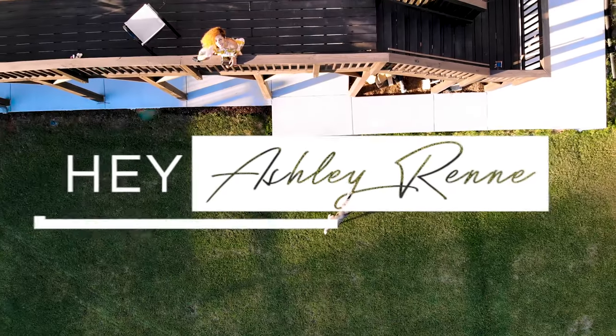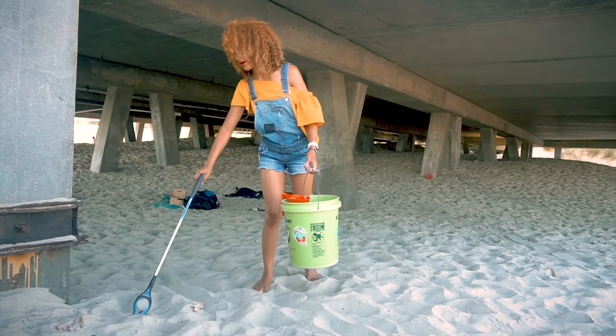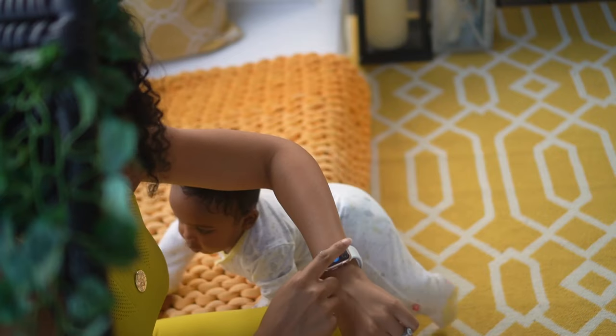I finally have my dream patio and I'm going to show you guys exactly how I did this. Hey y'all, it's Ashley Renee and welcome back to my sustainable lifestyle, family, and tech channel.